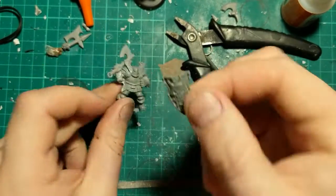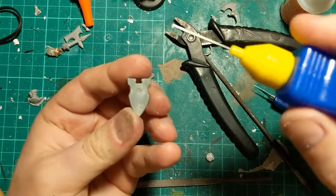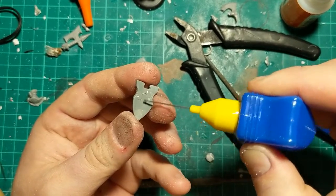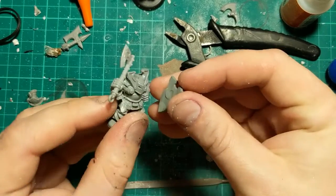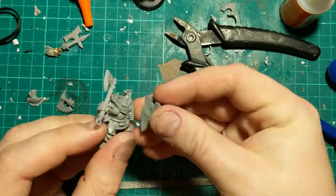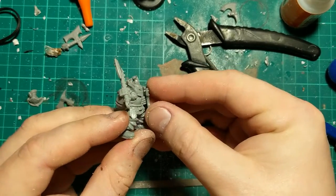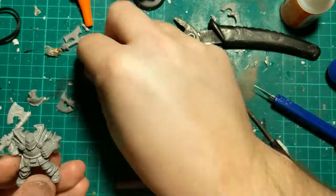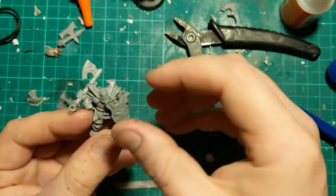I'm also going to give this guy a shield. It's from the same kit as all the weapons — the older Chaos Warriors. Looks like it's been glued to something before, dug this out of my bits box. We're going to be quite liberal with the glue on the back here partly because no one's ever going to see it and partly because I'm not sure exactly which bits are going to connect. We're going to rub that and make sure we get any connection points, and then pose it how we see fit.